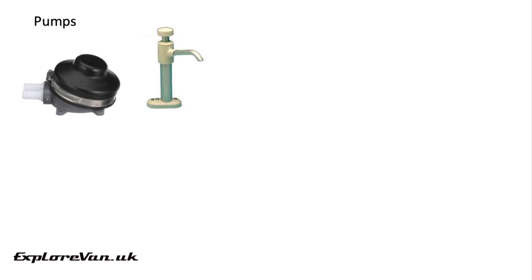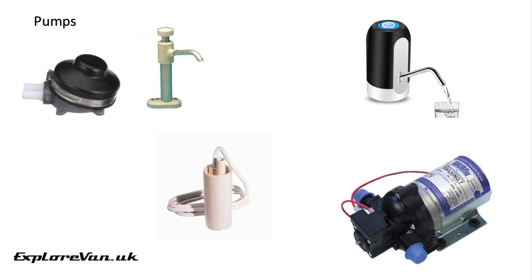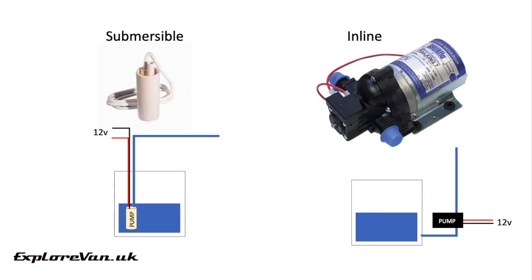The simplest pump and least likely to fail are manual pumps, which can be hand or foot operated. You could also use one of these taps with a built-in USB powered pump. You can also get electric submersible or inline pumps. A submersible electric pump is cheap and good for if you're using a portable water carrier as it's easier to pop in and out and replace if it does fail. An inline pump is more suited to an external tank as you can mount it inside the van so it can be maintained or replaced and isn't rattling around in the external tank.